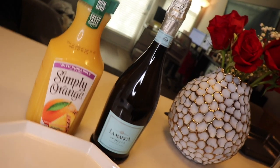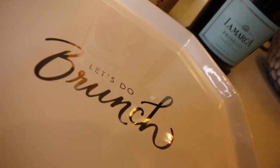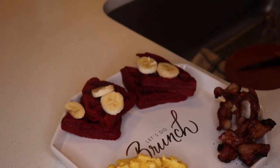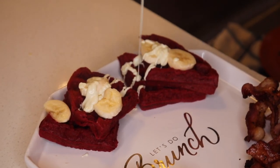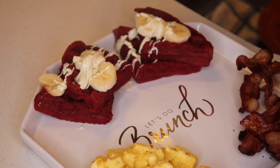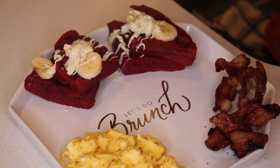Next up we'll be having some mimosas. Guys, take advantage of mimosas — that's one thing that women love. They love a nice breakfast with mimosas. Next I'll be pouring white chocolate over the red velvet waffles with bananas on top, along with the bacon and eggs.